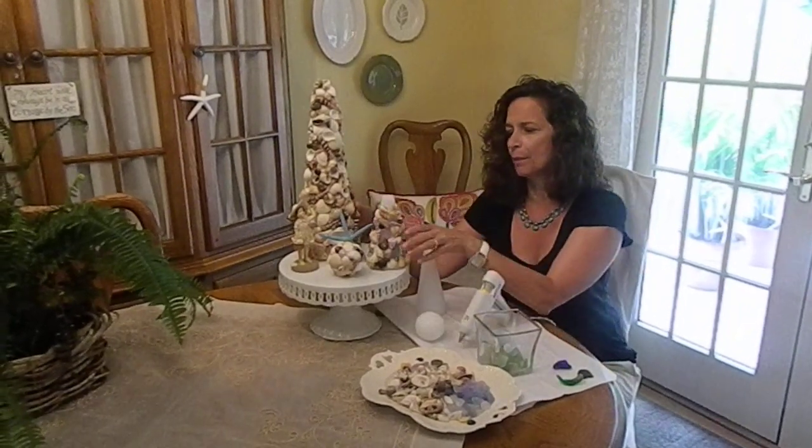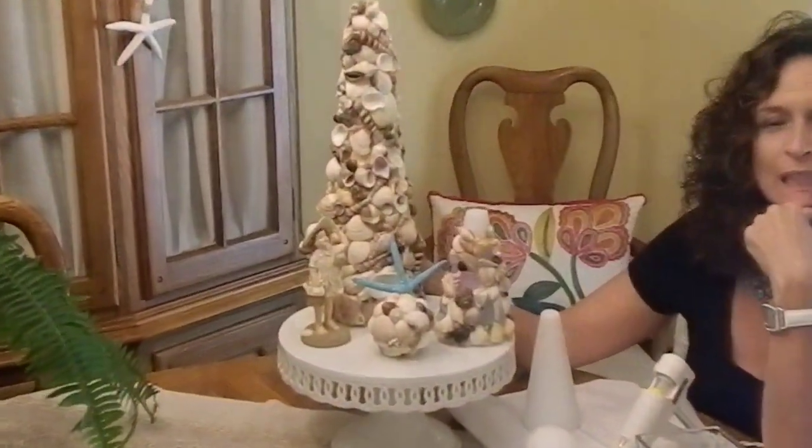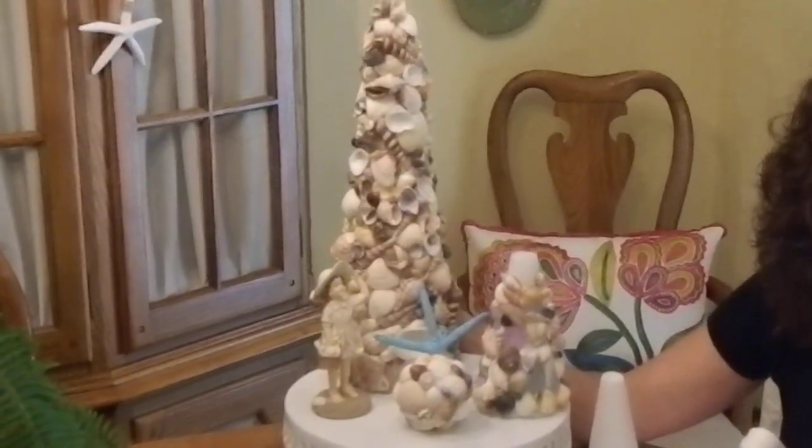So that's about it. Check out seashellcity.com. I'm going to put this on my Pinterest board, or maybe I'll put it on Sweet Summer. Thanks for listening — I'll see you next time. Bye-bye.